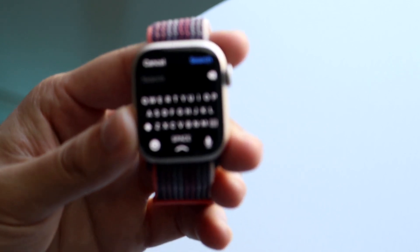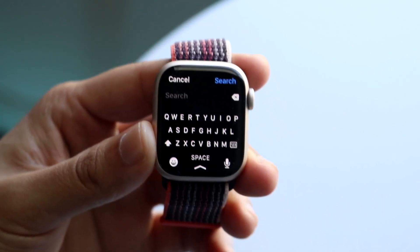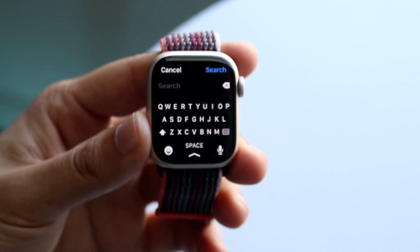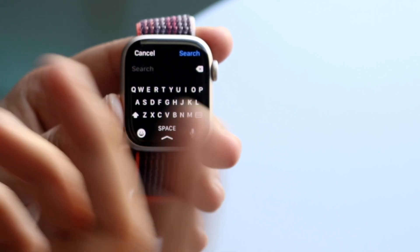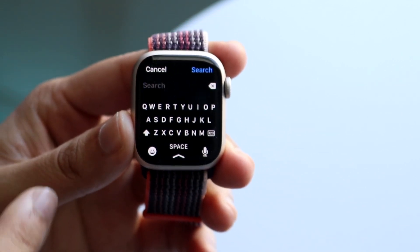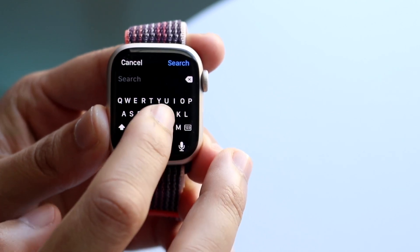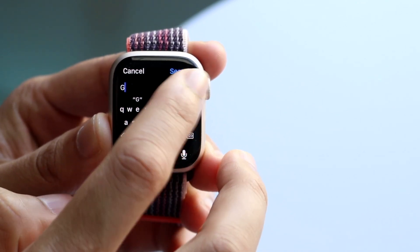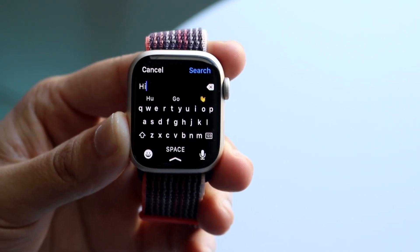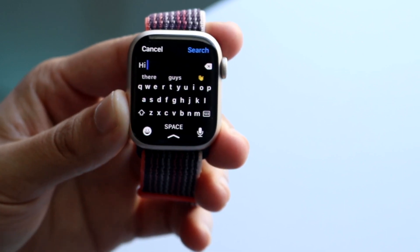Now this is where things get a little bit more complicated, so I'm going to zoom in a little bit. This is where you kind of have to have a really good finger-to-eye ratio. Basically, if you look at these little keys, you are going to swipe between the words. It's a small keyboard, but you can think about the words you want to type. So if I want to type 'hi', I can just swipe from the H to the I and it will automatically know. It's way more accurate than having to click each one.